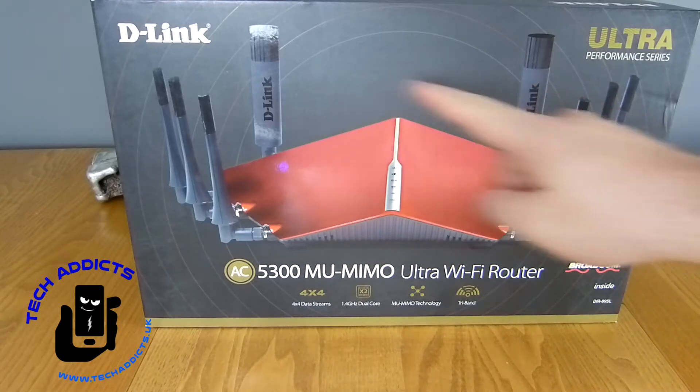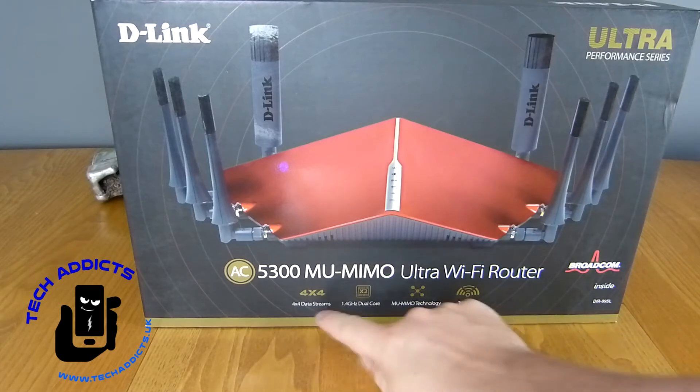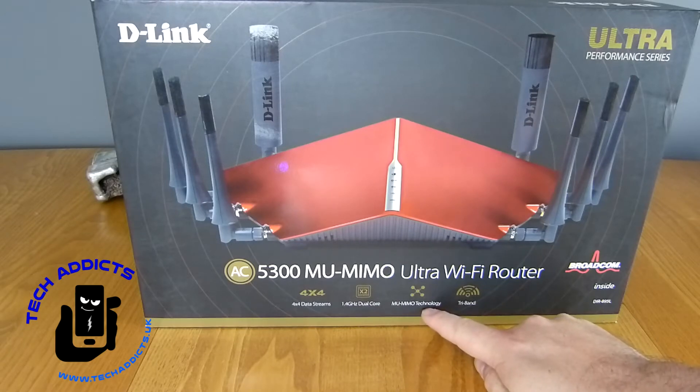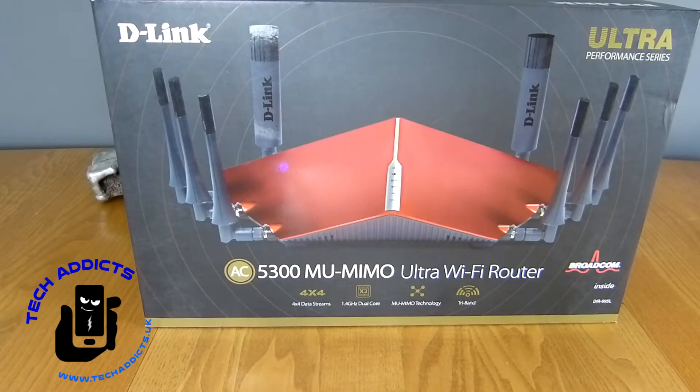Look at those aerials — that's a ridiculous amount of aerials. I'm guessing that this delivers solid performance. We've got Broadcom inside, 4x4 data streams, a 1.4 GHz dual-core processor, MU-MIMO technology, and Tri-Band.